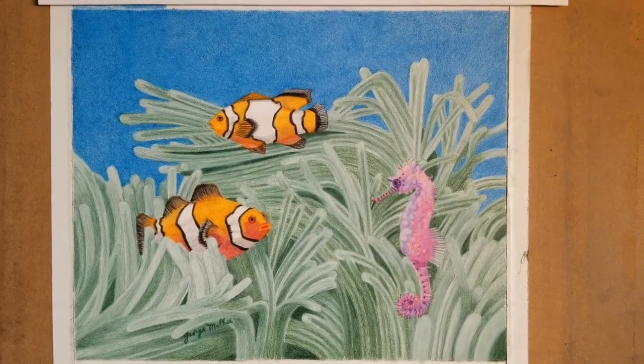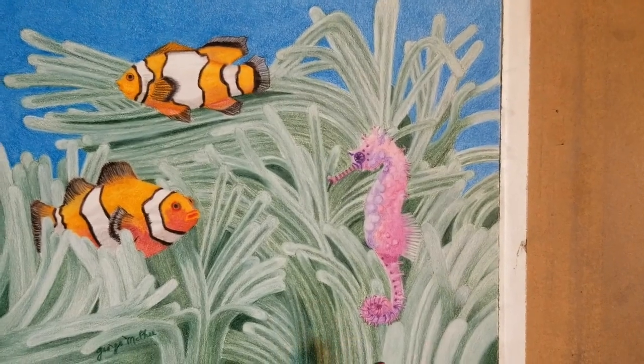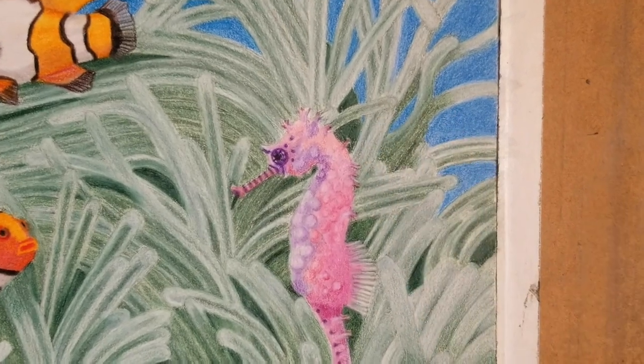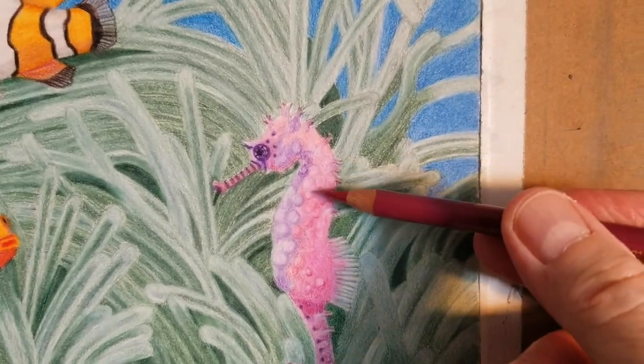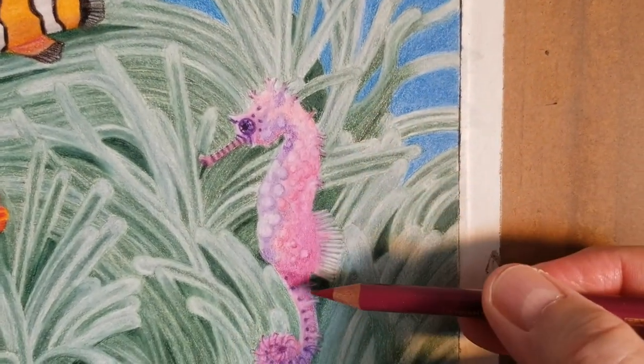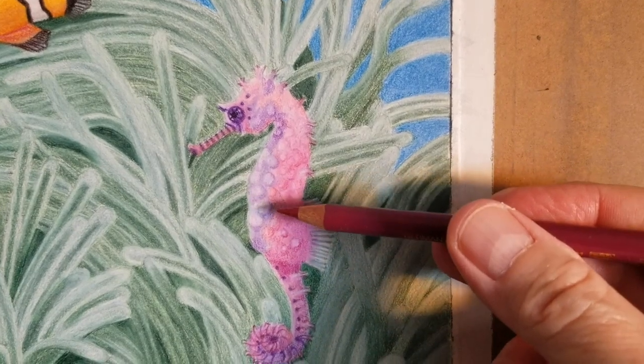And here it is all finished. I was seeing in this Seahorse a lot of circular shapes. If you go in closely you will see a bunch of circles, and the primary color here is purple mixed in with a lot of white.